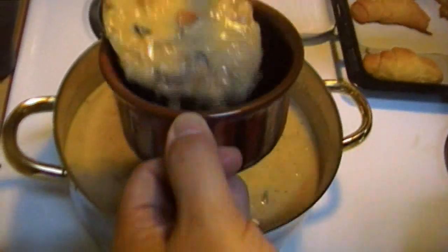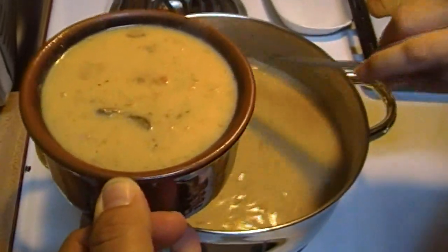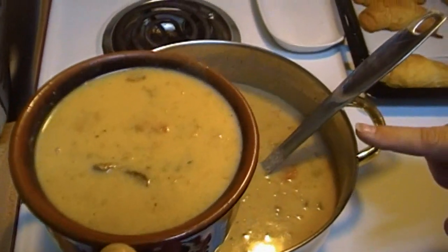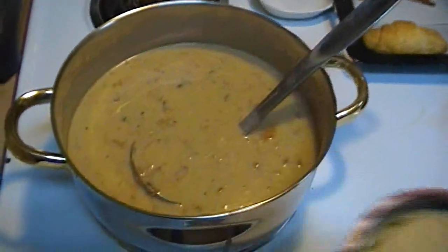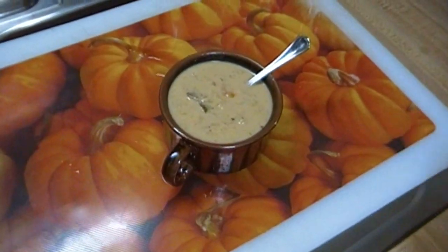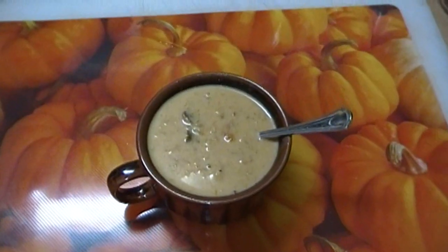We're ready. This has simmered for about 20 minutes and now we're ready to serve it up. This smells fantastic and it looks great, and I'm sure that it tastes wonderful. It all came from food storage. If you can your own butter, the butter comes from food storage too — so there's not one thing that went into this pot that doesn't come out of my food storage: butter, flour, evaporated milk, home canned chicken soup, some dehydrated mushrooms, and of course water. You can cook up some biscuits, cornbread, or crackers to go on the side — but it's hearty enough on its own.